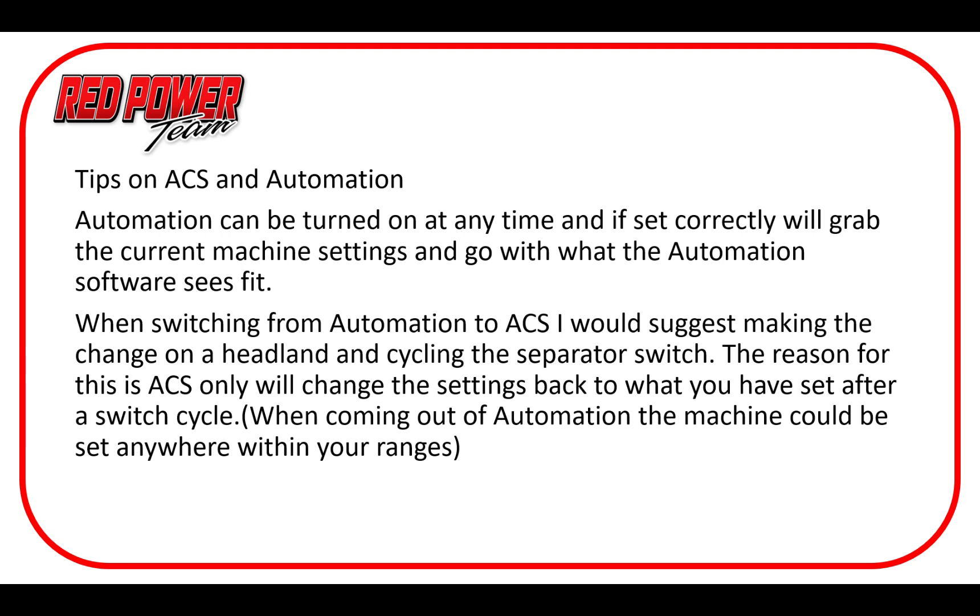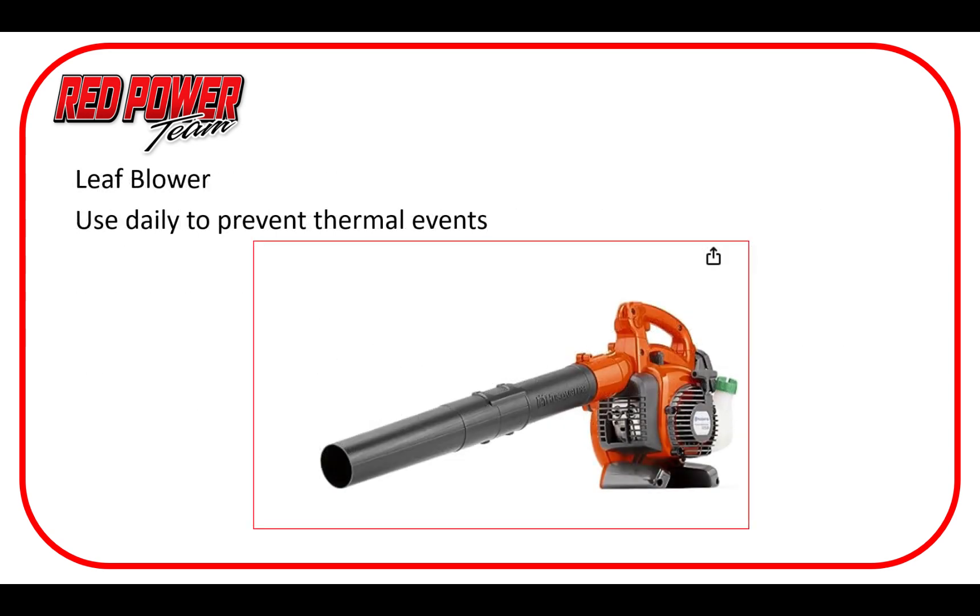A couple of closing thoughts. Here's one of your best friends: a good leaf blower or air compressor. Keep your machines cleaned off and it will help immensely in preventing thermal events. The more dry fodder laying around the machine, the more potential you have for lighting something up. Our engines are running much hotter these days thanks to emission systems, with a lot bigger exhaust systems and more heat up in that engine bay area. It doesn't take much to get dry fodder to light up. Highly suggest blowing that machine off — especially on a windy day with a tailwind in corn. Even at noon, take the time to turn into the wind and blow the machine off as best you can; you might save yourself a lot of headache.